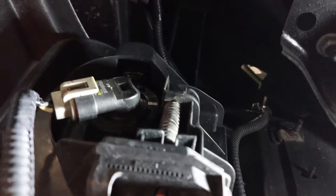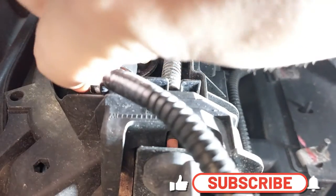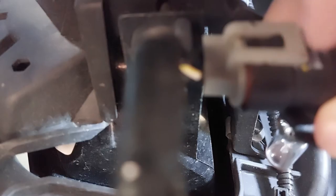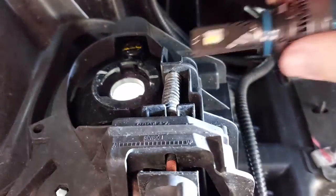Once you crawl underneath the truck, here is the fog light. You're just going to turn it to the left and it'll come straight out. This is the halogen bulb we're replacing. To unhook it, there's a clip — you just loosen it and pull out the plug.